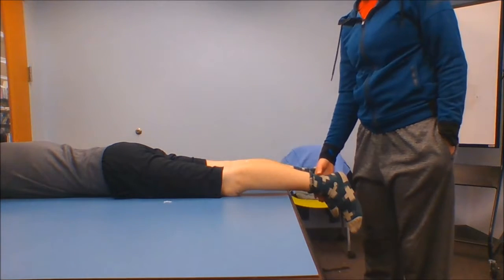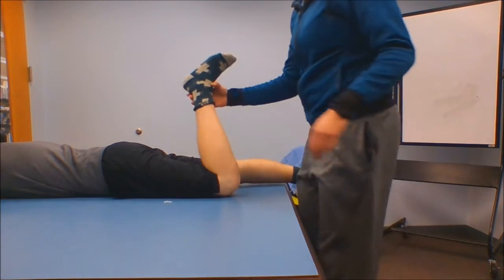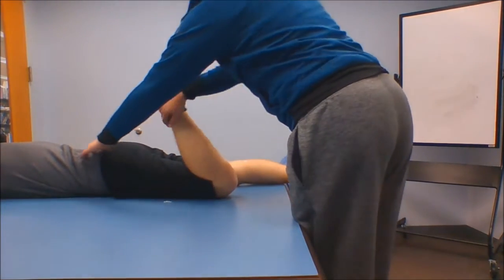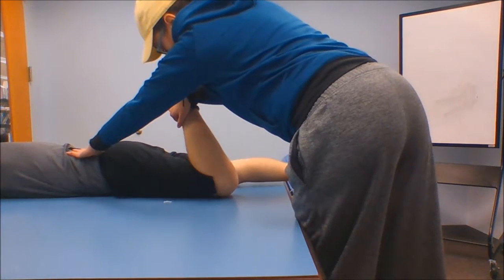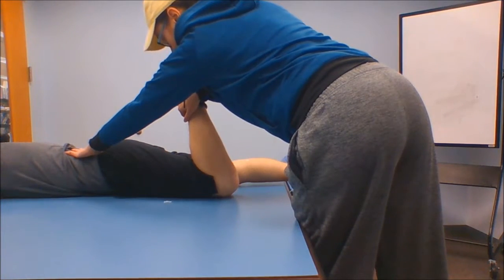To perform the test, have the patient go into knee flexion and then a little bit of external rotation. Stabilize, then push them down. Don't let me break you — ready? One, two, three, four, five.